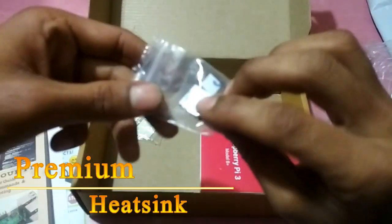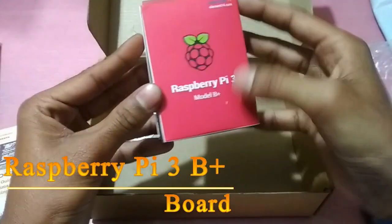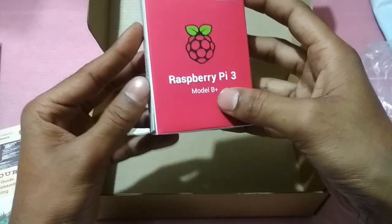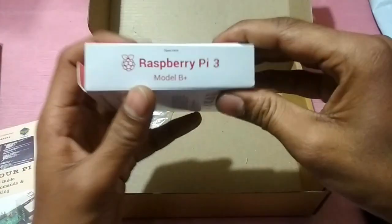This is the Raspberry Pi 3 Model B+. This is the latest version of the Raspberry Pi. Let's open the packaging.